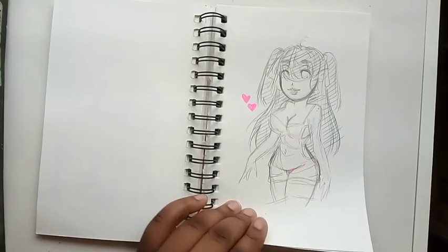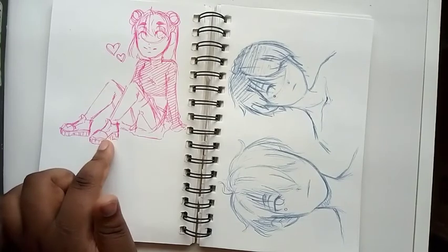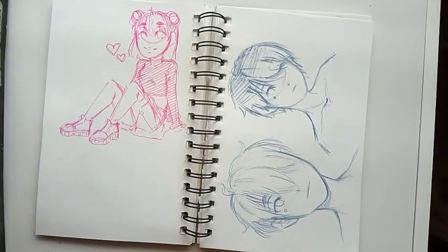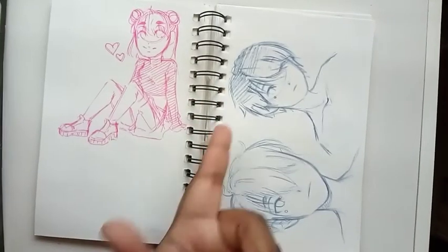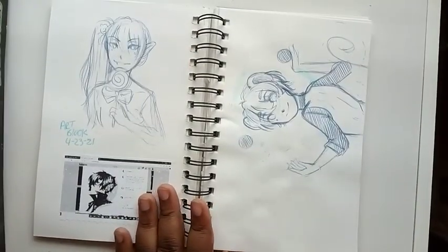Here's a pink doodle of Aiko. And here are some doodles of my OC Manabu — he is my alpha male. I missed him too. I tried to redesign him but it just wasn't working, so I just kept him how he originally looked.